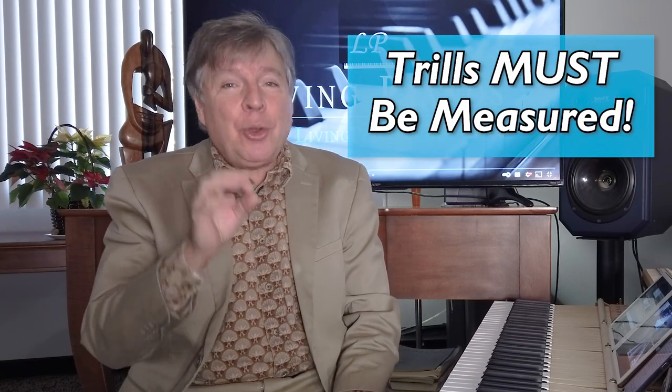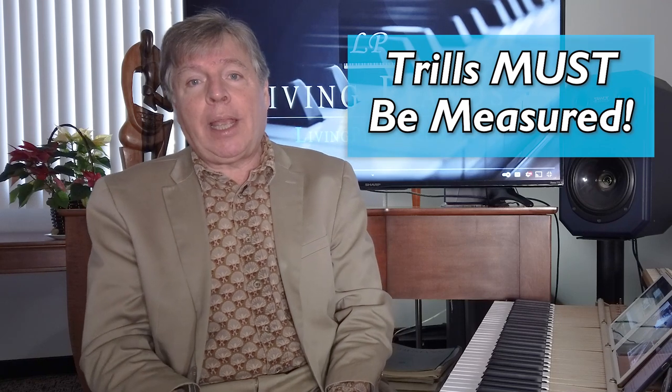Sometimes people see trills and think they just have to play as many notes as possible. I've talked before about how trills must be measured. You have to know exactly how many notes you're playing in a trill. Even though when you listen to a trill it sounds like a free-form explosion of notes going back and forth, trills have to be measured so you know exactly how many notes you play. Otherwise, ending a trill is impossible because you're leaving it to chance whether you end up on the right note or not.